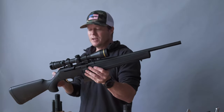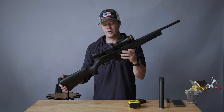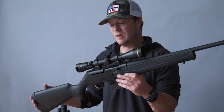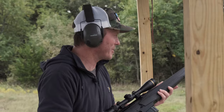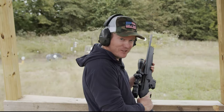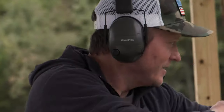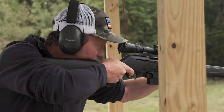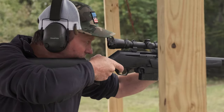This one is a new version of the BAR rifle. This is called the BAR Mk3 DBM — for detachable magazine. I'm going hogging. And this is why this rifle stands out.